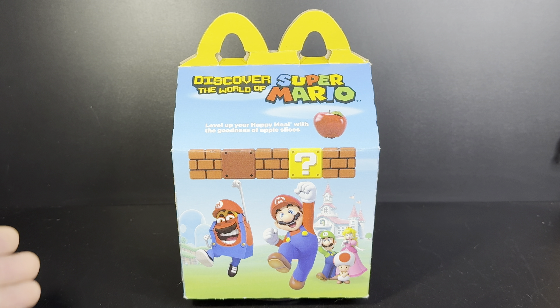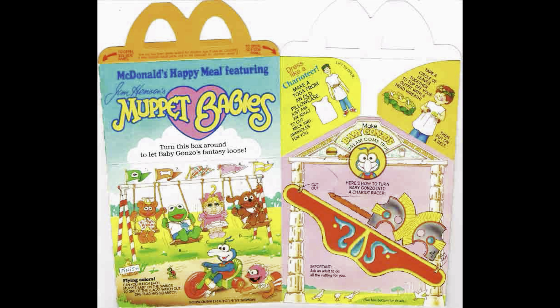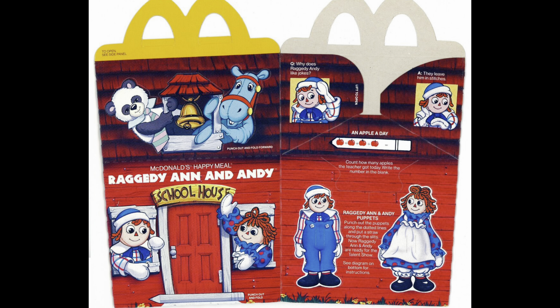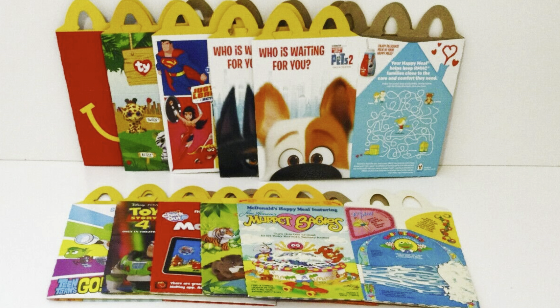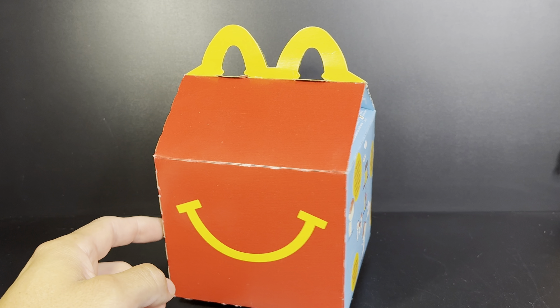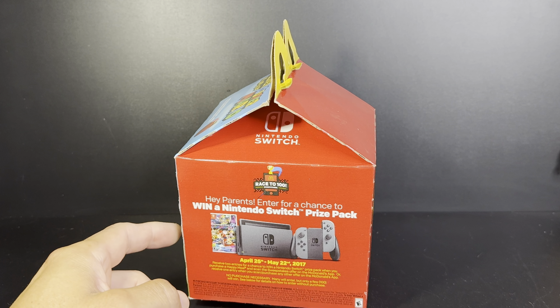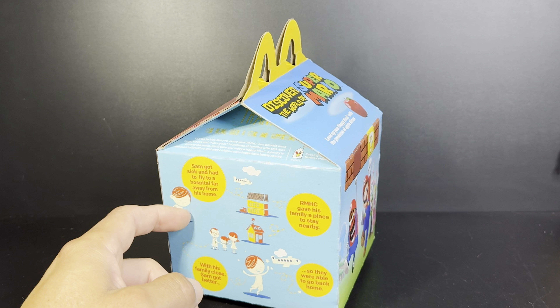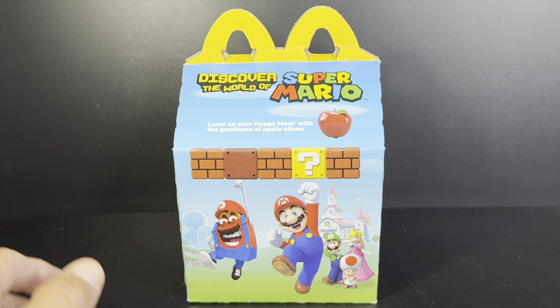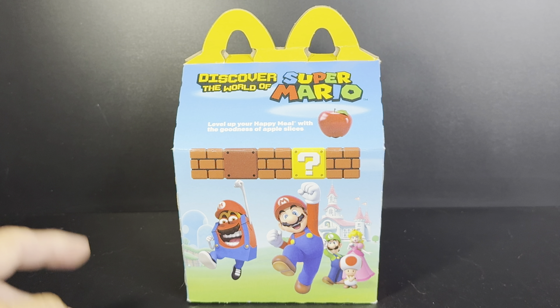One thing I've noticed is that they really cheaped out on the Happy Meal boxes. Before, the boxes had all kinds of art, all kinds of quizzes, little things to read. Plus, the boxes became little play-sets. Throughout the years, the boxes stopped being little play-sets and they just had little questions and little things to read. Now it just has a front — that big ol' smiley face — and it's basically a commercial for other things. But you and I are not here for the box; we're here for the action figures inside.